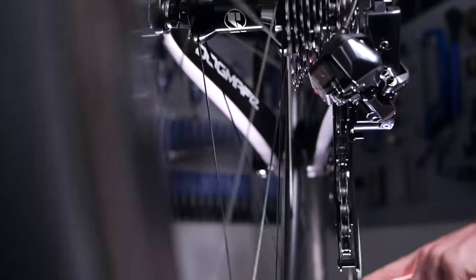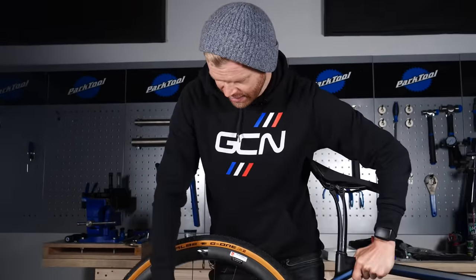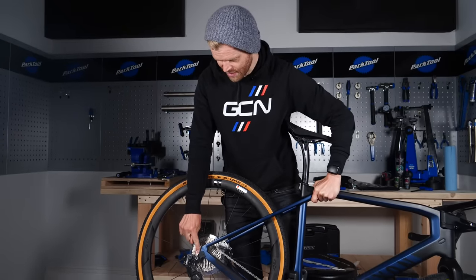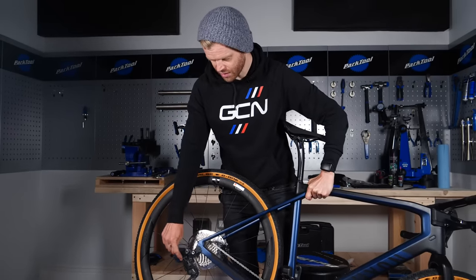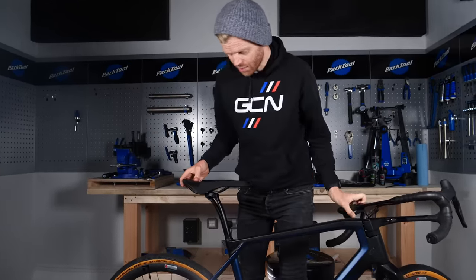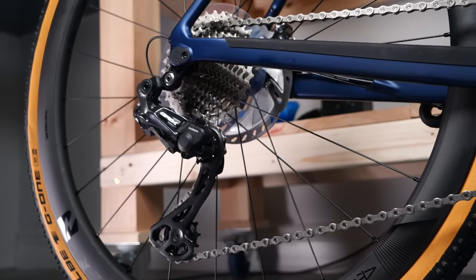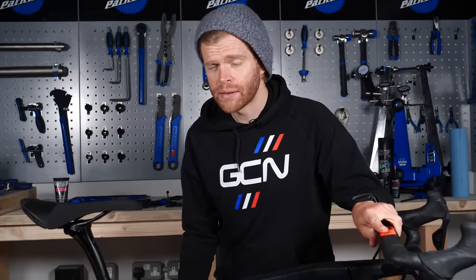...what might have happened is that your mech hanger has been bent in transit — this can happen. The mech hanger is the little piece of metal that attaches the frame to the rear derailleur. If it's bent, you may find that particularly in the middle of the cassette you have some sticky shifting. In the future, we're going to make a video on how to replace or straighten your mech hanger.